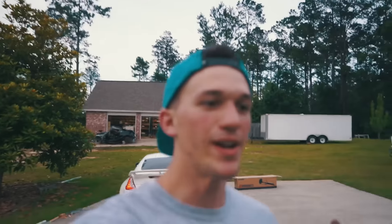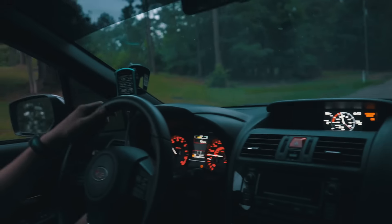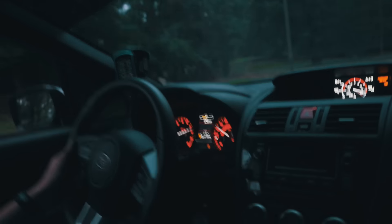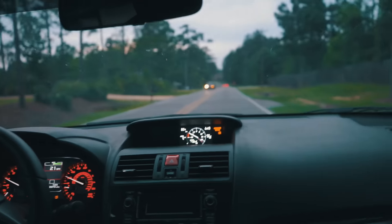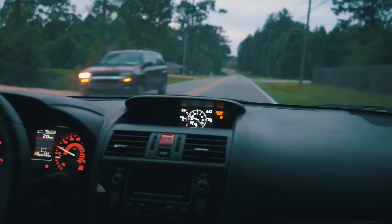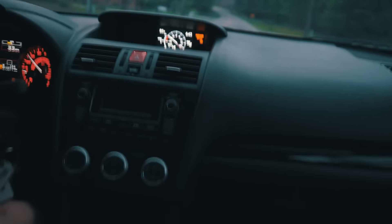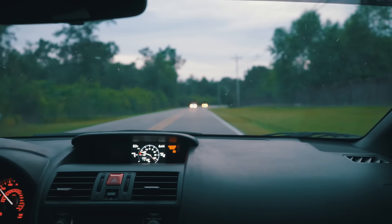By the way, there are some really big plans coming up for this car and I'm about to document all of it, so stay tuned for that. But we're going to go take a test drive of my car now. First test drive with the Tomei — we need to pass these cars real fast.